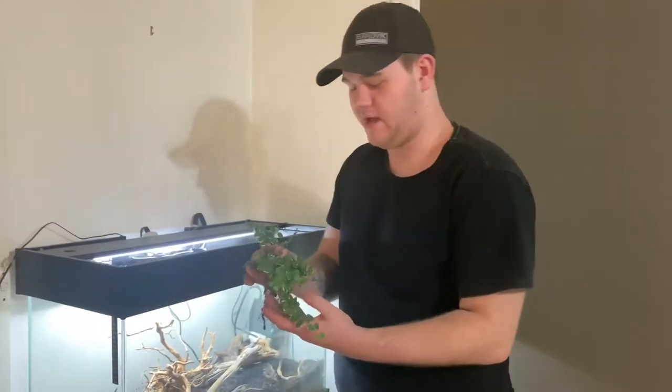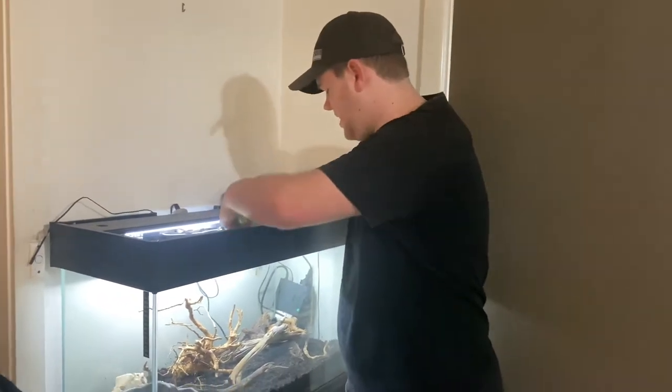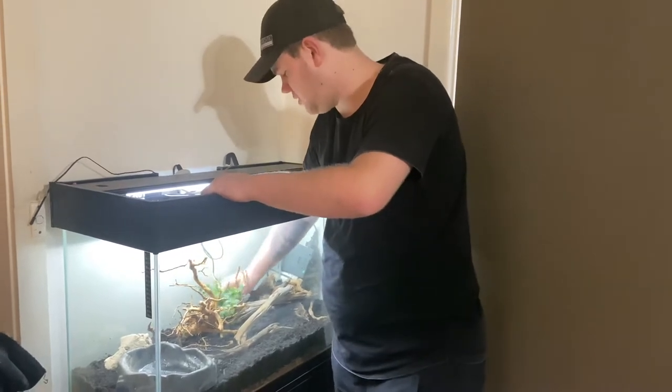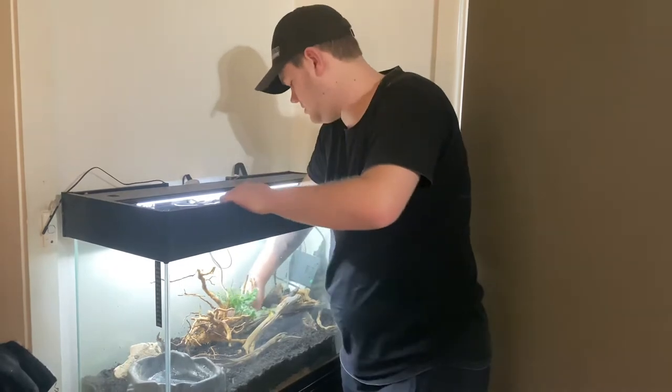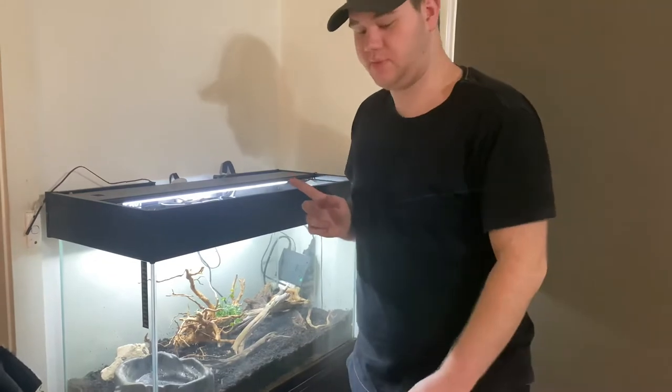So here we have the ficus pumila ice caps — I guess that's just the variety of the ficus. We're going to add that behind this bit of spider wood and hopefully it will sort of grow over onto it and stuff like that. So we'll move away a bit of our soil. Okay, that's the ficus pumila in.